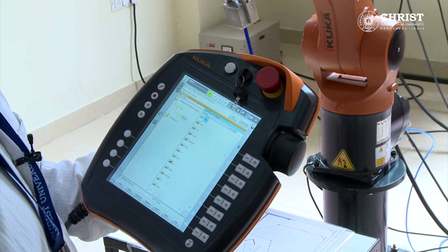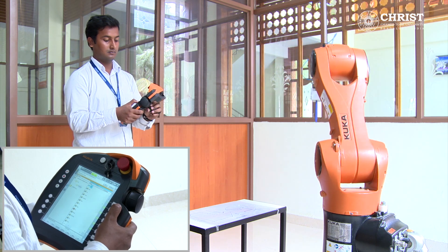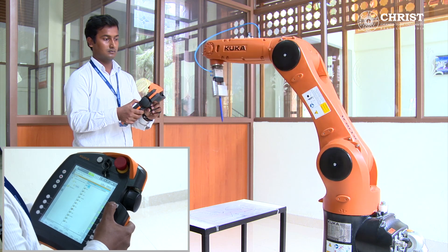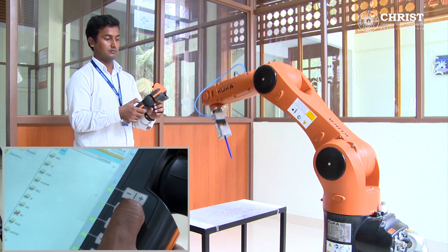The robot has 6 degrees of freedom. This is the first degree of freedom. This is the second degree of freedom.